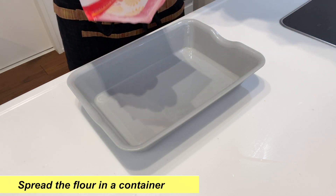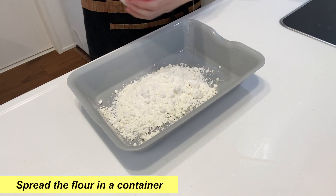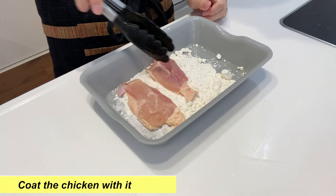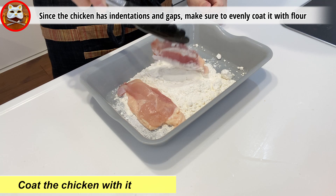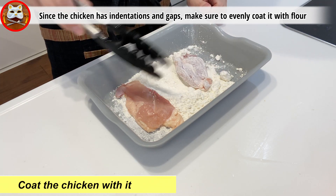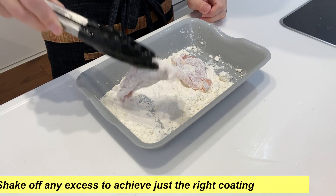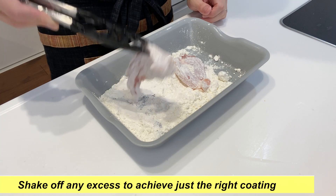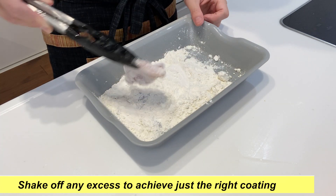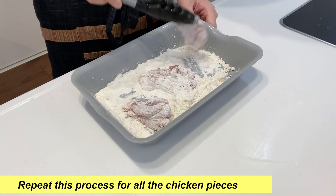Next, let's prepare the coating. Spread the flour in a container and coat the chicken with it. Since the chicken has indentations and gaps, make sure to evenly coat it with flour. Then shake off any excess to achieve just a light coating. Repeat this process for all the chicken pieces.